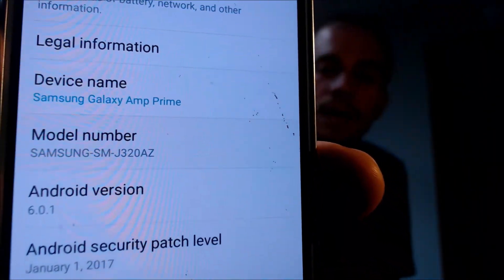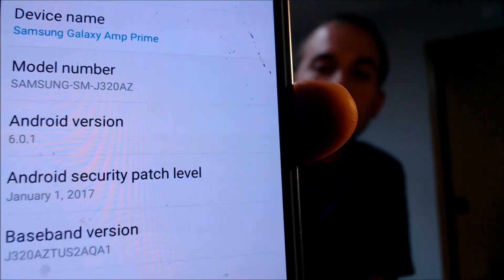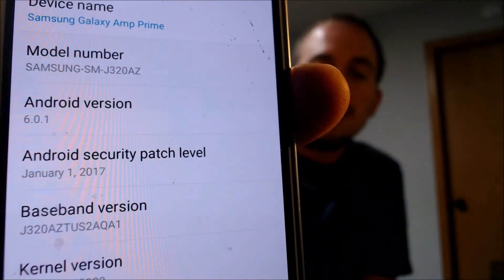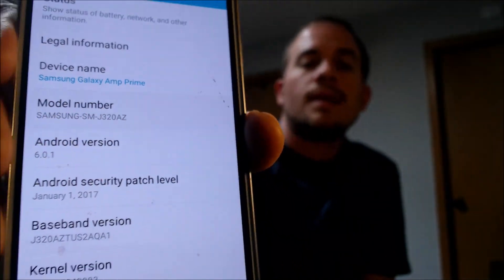While we're here, I'm going to jump into the settings and show you exactly what we are working with. Under About Device, we can see we have a Galaxy Amp Prime, and the model number SMJ320AZ is specifically this model device on Cricket.